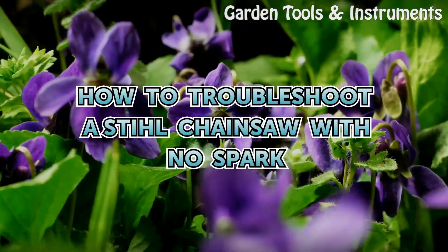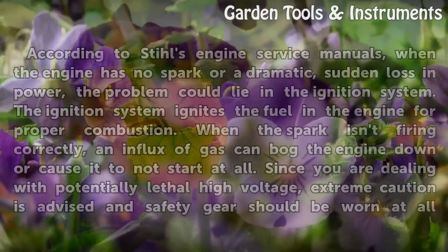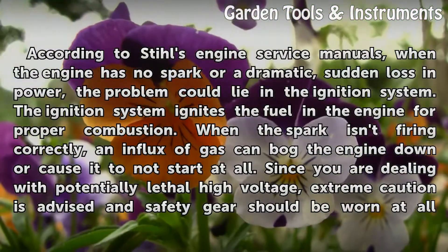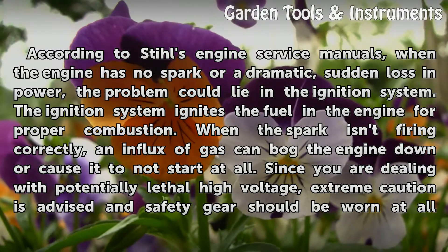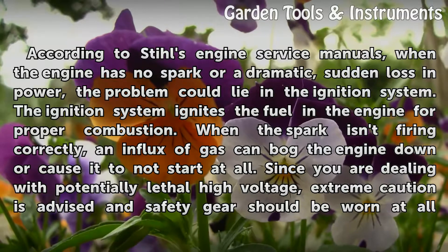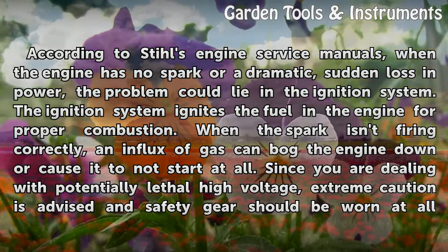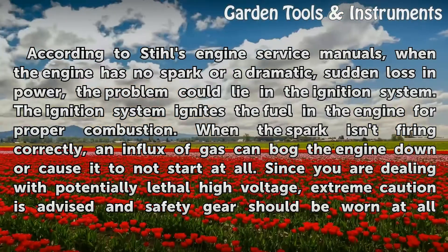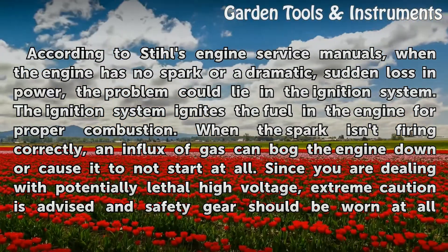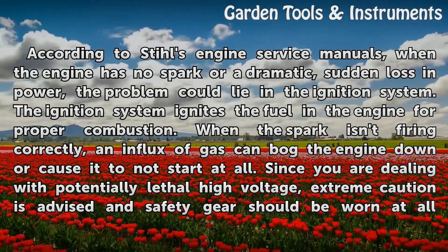How to troubleshoot a Stihl chainsaw with no spark. According to Stihl's engine service manuals, when the engine has no spark or a dramatic, sudden loss in power, the problem can lie in the ignition system. The ignition system ignites the fuel in the engine for proper combustion. When the spark isn't firing correctly, an influx of gas can bog the engine down or cause it to not start at all.